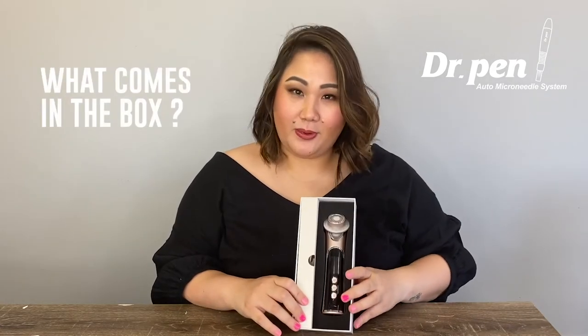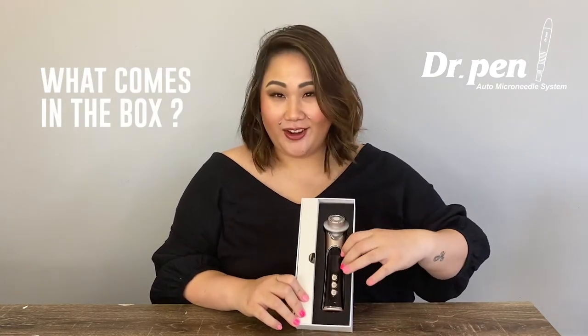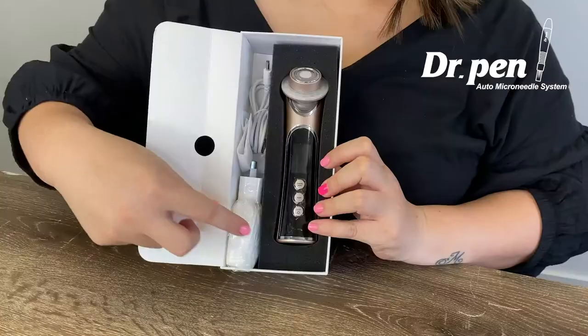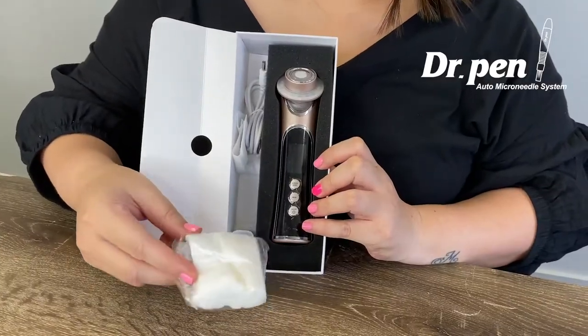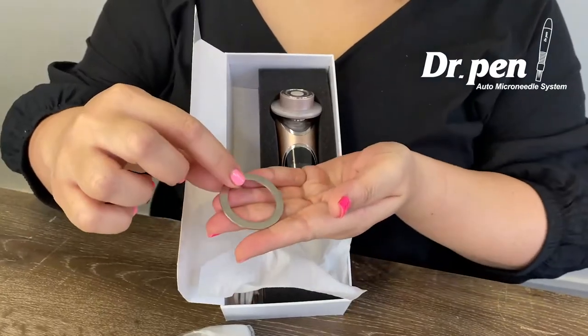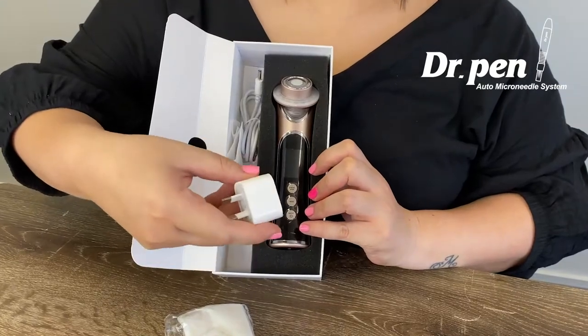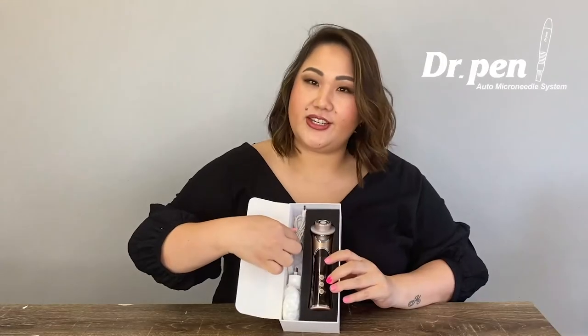This is what it comes in the box. You'll get the beautiful RF photon device here, and when you open this — surprise — you get some cotton pads for deep cleansing. You get the ring, and I'll show you how to use the ring with the cotton pads. This is the wall charger and you get a charger cable as well.